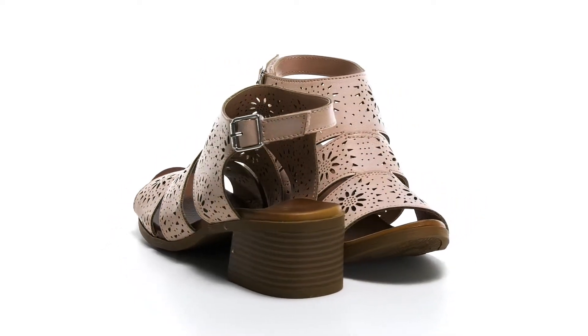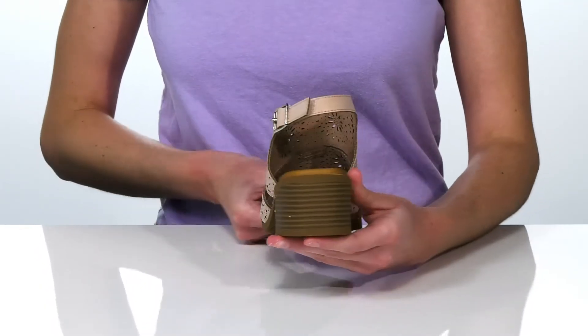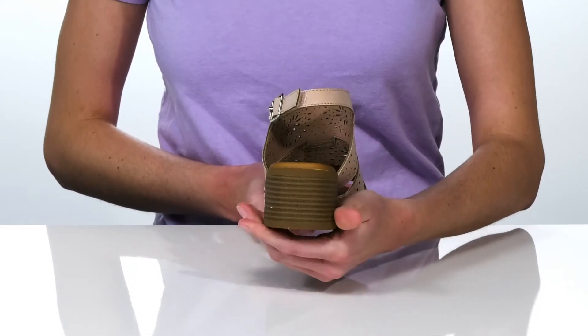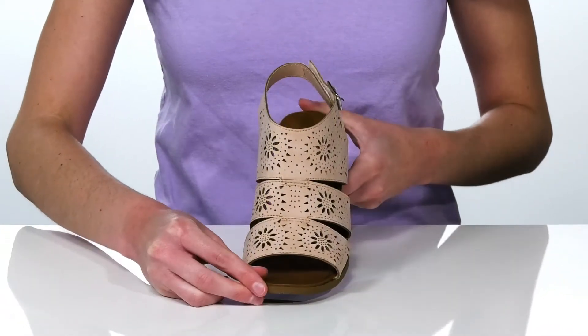These heels are the perfect sandal for your kid to wear to an outdoor party this season. They have a stacked heel at the back that's two inches tall for a decent boost in height, but the sturdy construction won't make them feel unstable as they walk. The upper is made of faux leather and features an intricate perforated design in the shape of flowers.